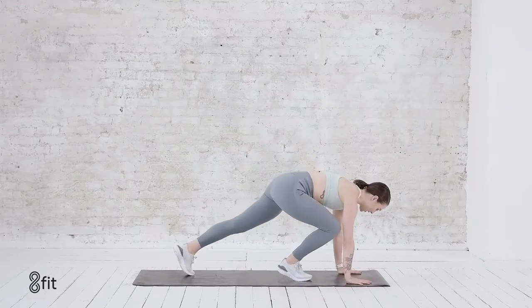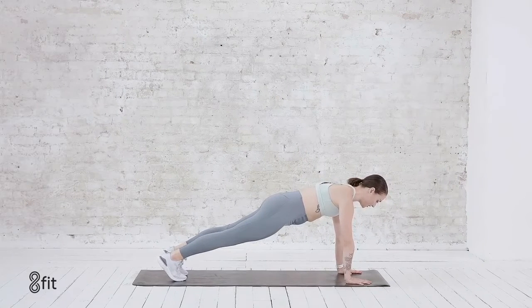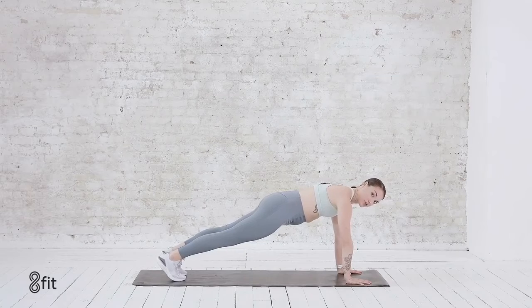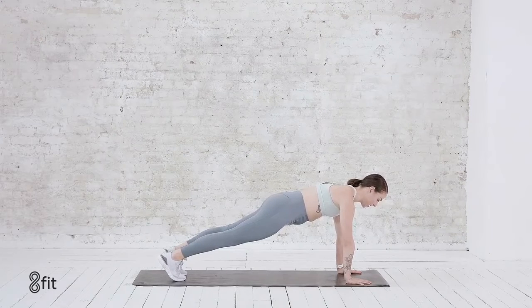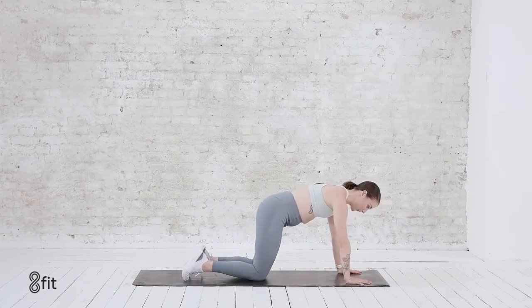Bring the hands down right into that high plank. Maybe knees dropped, maybe hands against a wall. 15 seconds here. Breathe in and breathe out. After those fast feet, you should really feel all of that heat in your body. Core engaged, leg muscles engaged — embrace it. We've got five, four, three, two, and one.